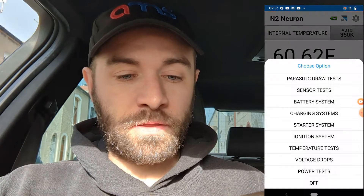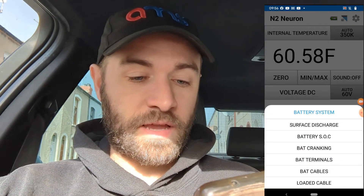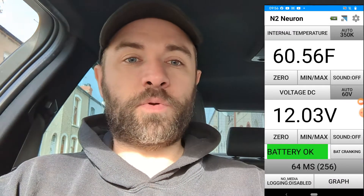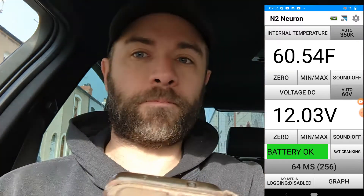Let's have a look at the surface discharge — I'm not really sure when you're supposed to use that. The other one I want to test is a cranking test. Battery okay — I'm going to go for a crank and just watch the voltage on this. Oh, that struggled. Dropped right down to seven and a half volts almost.